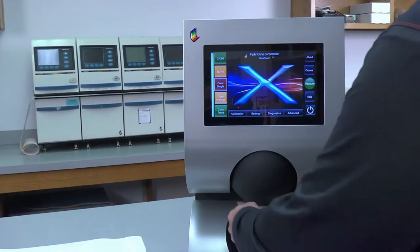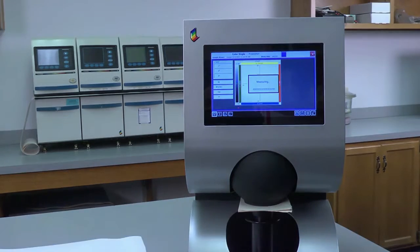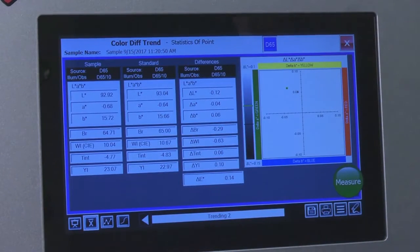The expanded wavelength range of this new instrument provides a higher level of accuracy and capabilities. As the newest member of the ISO family, the Color Touch X is the most advanced touchscreen color spectrophotometer available anywhere.